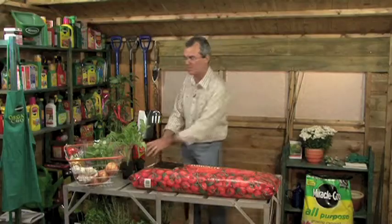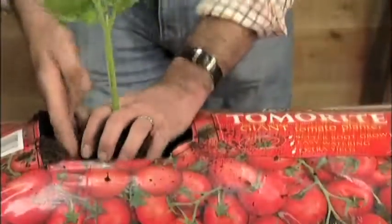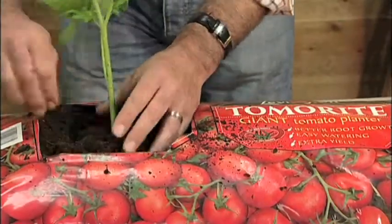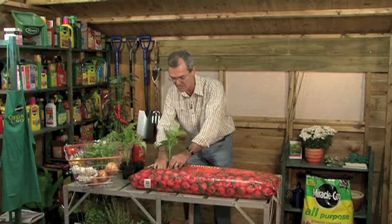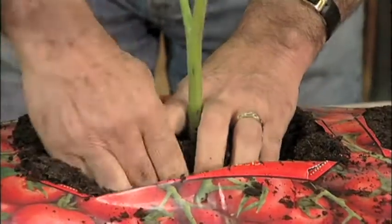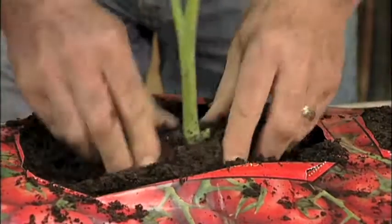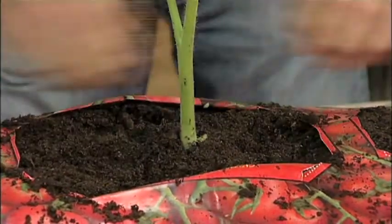Go along to your local garden centre and choose tomato plants, bring them home and gently tap them out and position them in the planter. Tuck the compost around it until it's firmly rooted in the grow bag. Then move along and do the same to the other two positions so you have three tomato plants to grow and produce a fabulous crop.